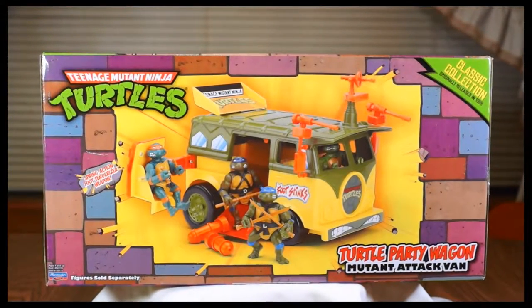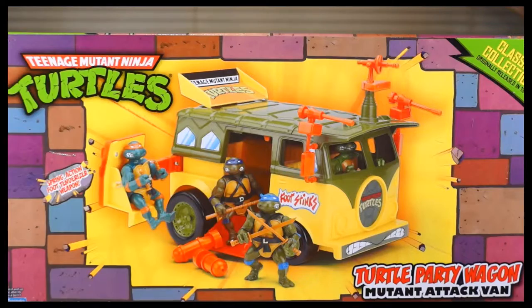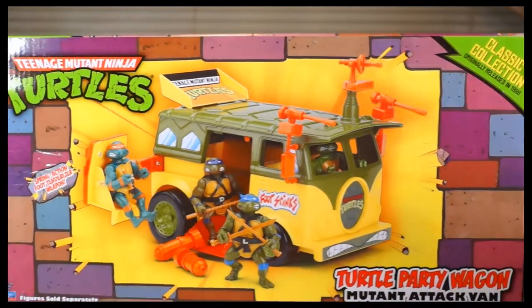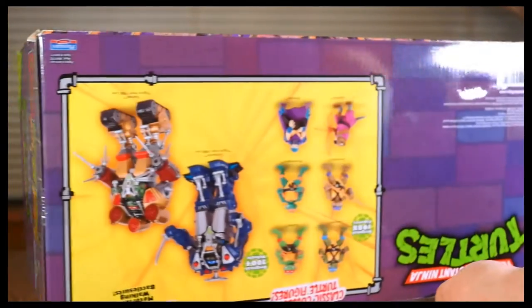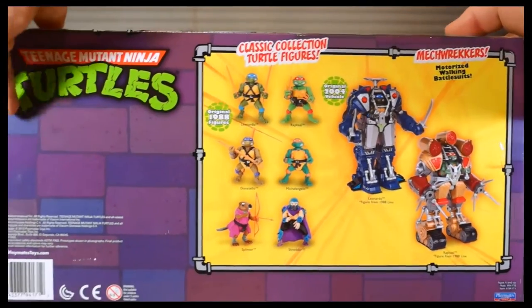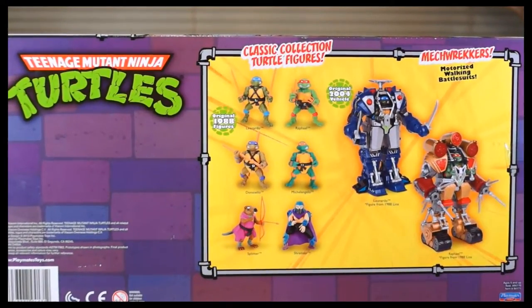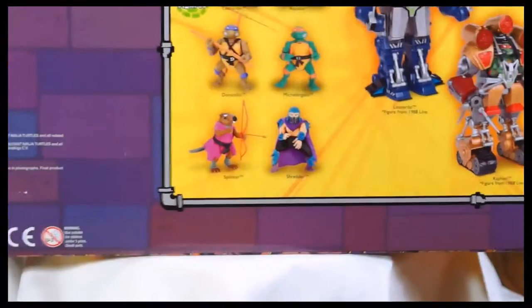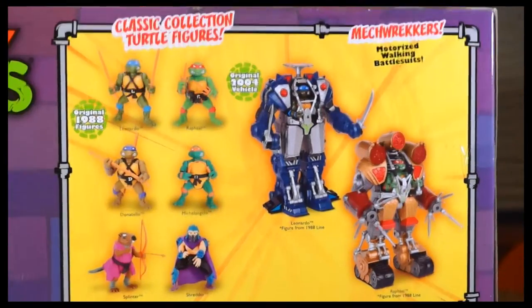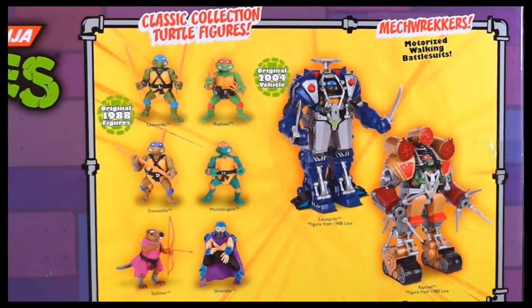This is a look at the top — same picture as on the side and back. This also showcases a few of the figures currently available in the Classic Collection line: the two Mech Wreckers, the six figures, and the Turtle Van. That's all that's out right now.